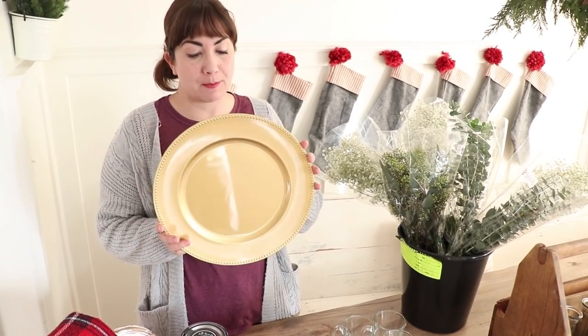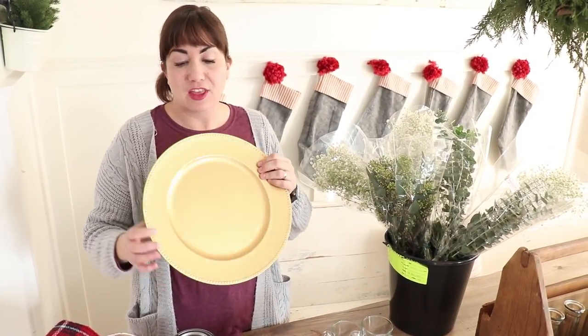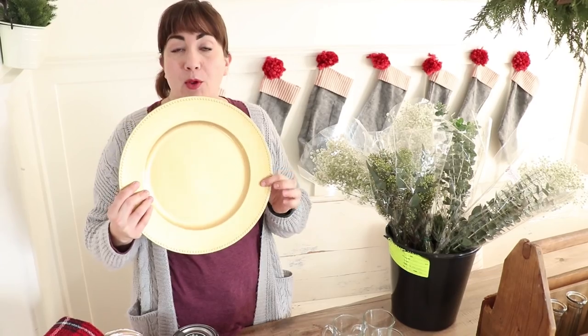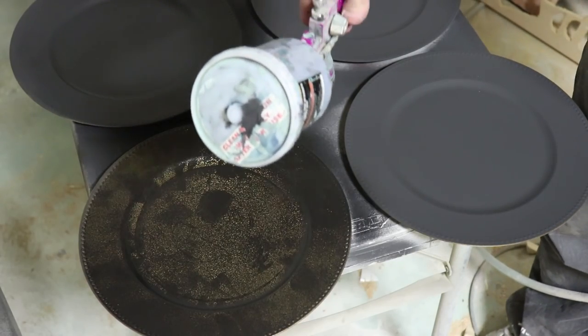First things first, I purchased nine of these chargers because my parents are here visiting, so there's going to be nine of us Christmas morning. They're plastic, but I like that they're gold, so that way when I wet distress, the gold will come through on the dots. We went ahead and sprayed DIY Little Black Dress on them, and they're drying right now.